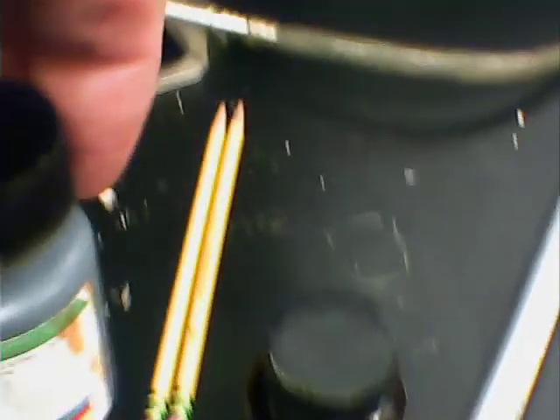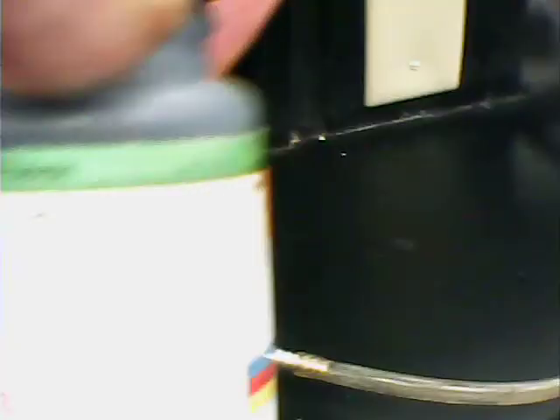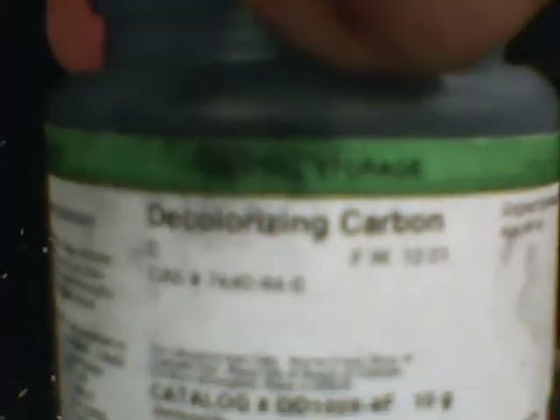I take a handful of that with gloves and I mix it up with manganese dioxide catalyst, which you could scrape out of the one-and-a-half volt or six volt zinc batteries. You could scrape it out of there along with decolorizing carbon or activated carbon.